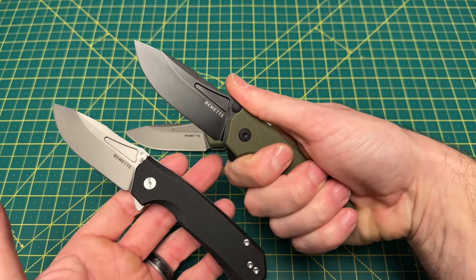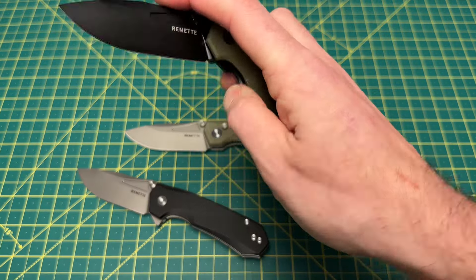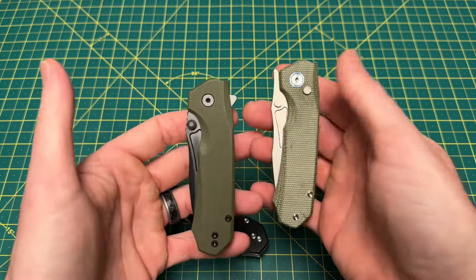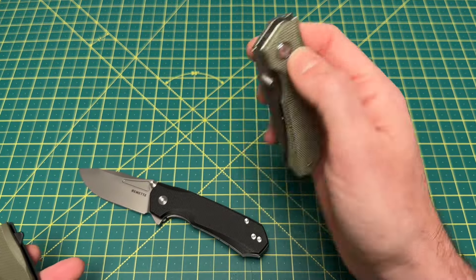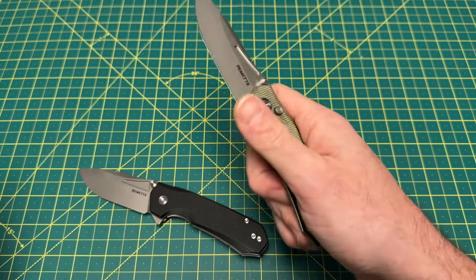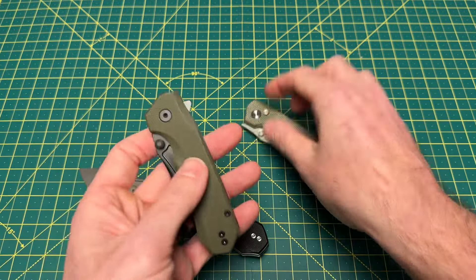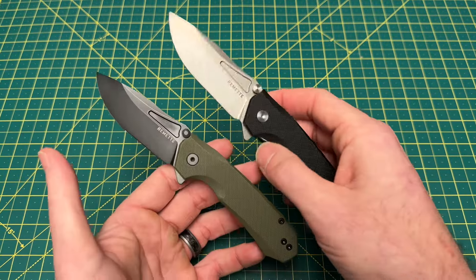I really do like the liner lock version. I'm not going to give this the full shebang review because it's very much like the original Rhinoceros, which I did like a lot. They did have another updated version of the Rhinoceros with a different button lock — I didn't love that one. But this is one of the original ones and I do like this a lot. I still love a really good liner lock.